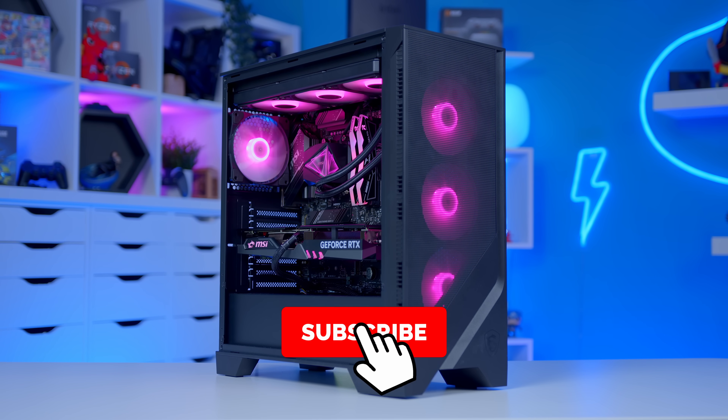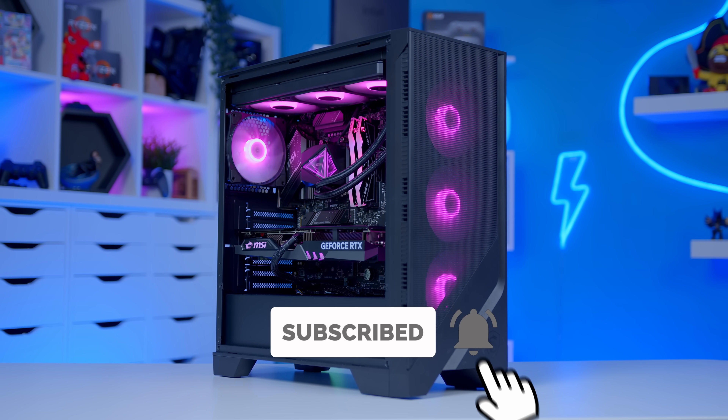If you enjoyed this build, make sure to get subscribed. Thanks for watching, and as always, we'll see you in the next one.